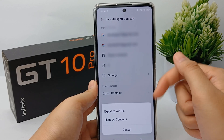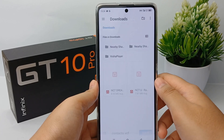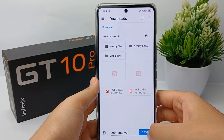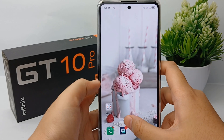You can then export to a VCF file — click on it and your contacts will be saved in the Downloads folder on your phone. Click Save and you're done with the export step.